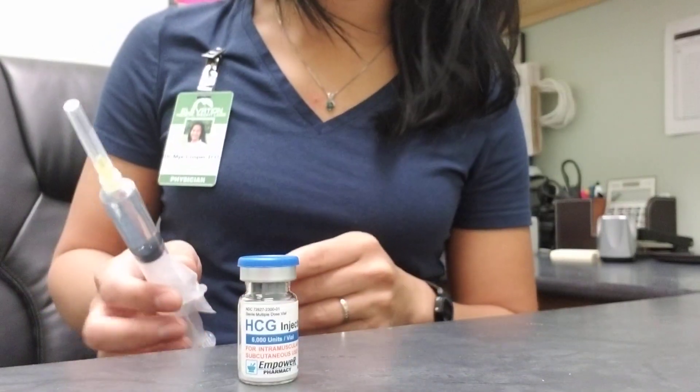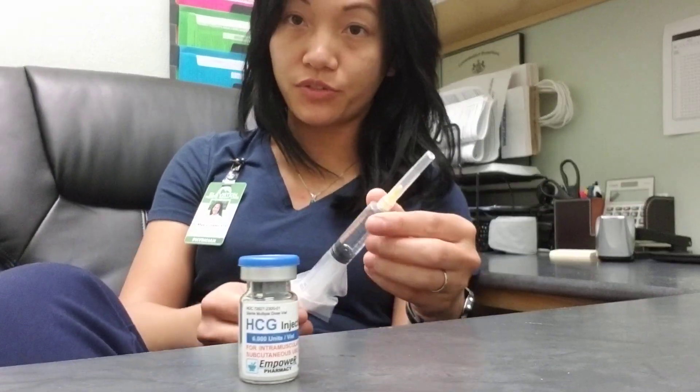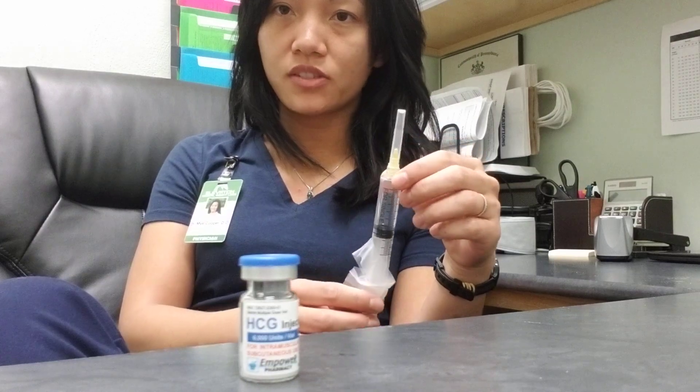Hi. When you receive your ACG injection in the mail, it should have a syringe filled with 6 cc of a solution. This here is bacteriostatic water.